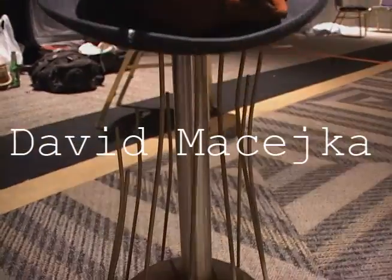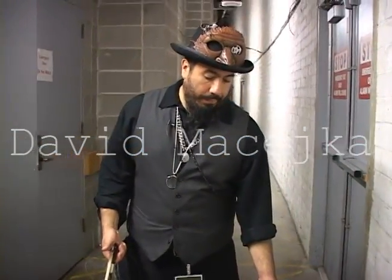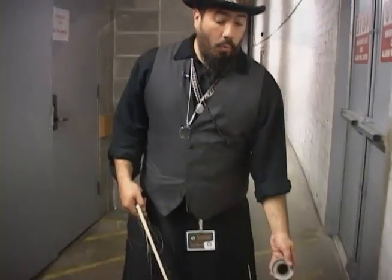My name is David Maseka. I'm a musician, percussionist, drummer, and this is called a waterphone.